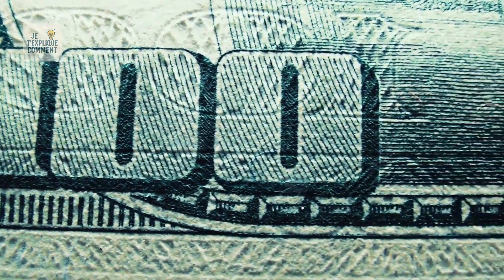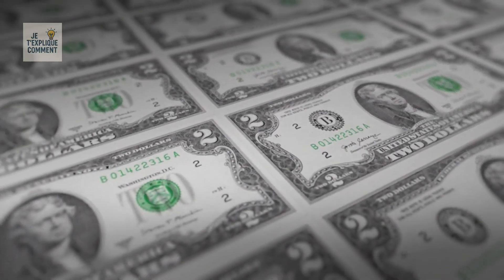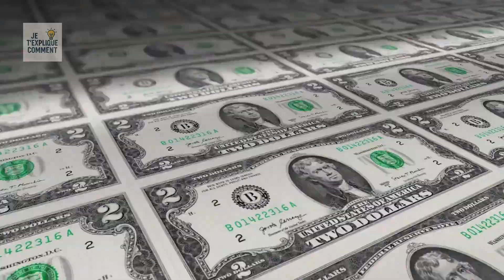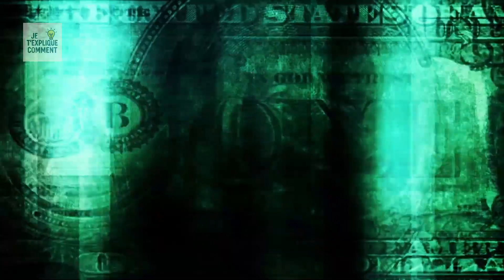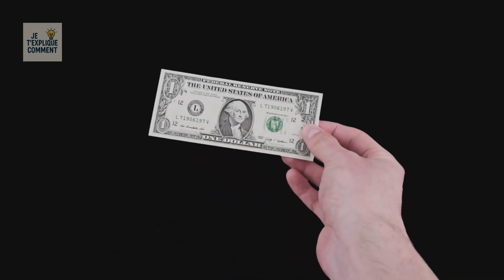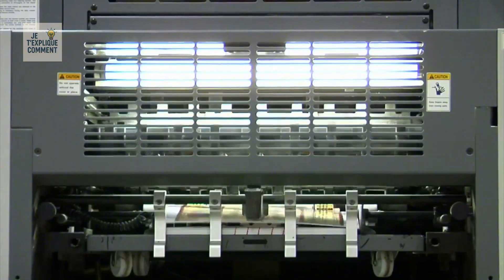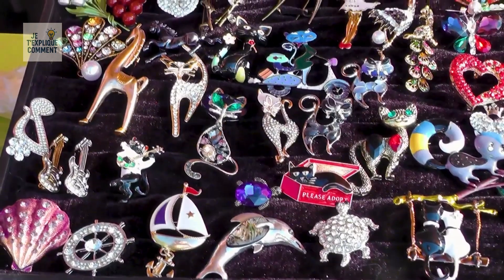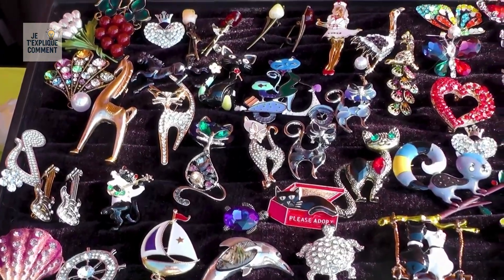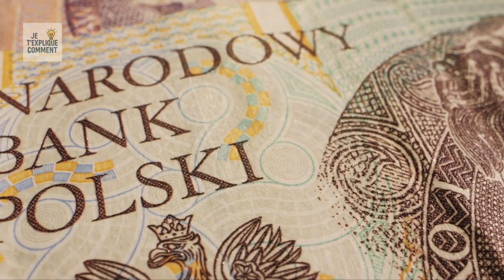Starting with the $2 bill, offset printing is added — a multi-layer process that deposits multiple colors on both sides in a single pass. The $1 bill is the only exception, going straight to intaglio printing, where high-pressure presses add raised details like portraits, numbers, and official seals. This tactile texture is nearly impossible to replicate.